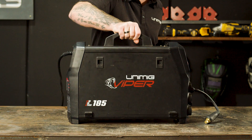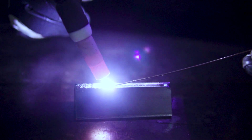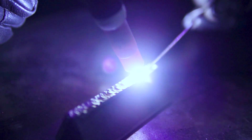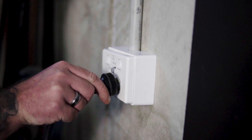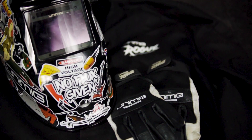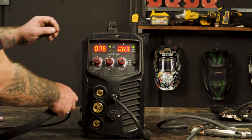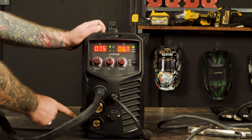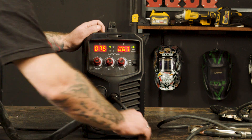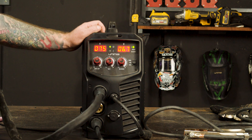We will now move on to the setup guide for TIG welding using the Viper 185. First of all, let's plug our machine into our 10 amp power point and organize suitable PPE. Step 1, Polarity. We need to connect our TIG torch into our negative panel mount socket and our earth clamp into the positive panel mount socket. This makes our setup DC electrode negative.